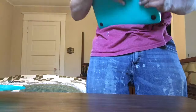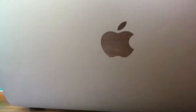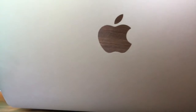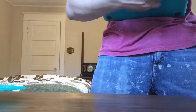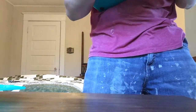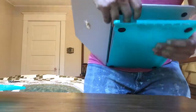These cases are a pain to get on and off. After struggling with it, I went ahead and put it on the computer — and there we go, just like that.